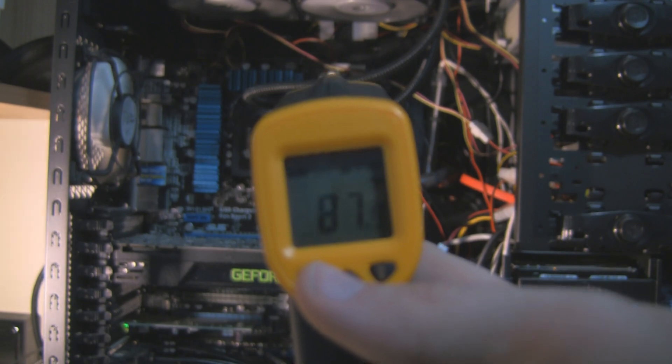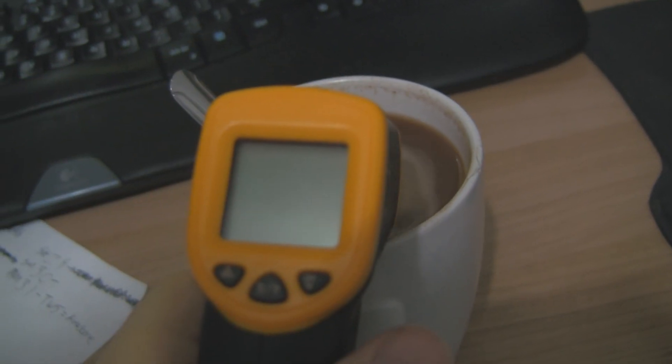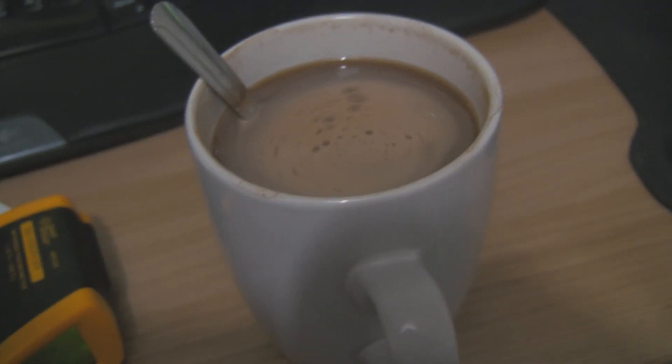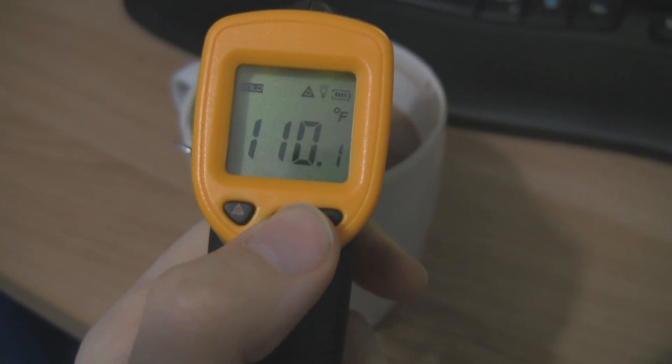That is my surface temperature, not my internal temperature. What about a warm drink when you first make it? Obviously the foam is colder so I've stirred it up — we get about 67 degrees Celsius, and when it's ready for drinking, about 44 degrees Celsius.